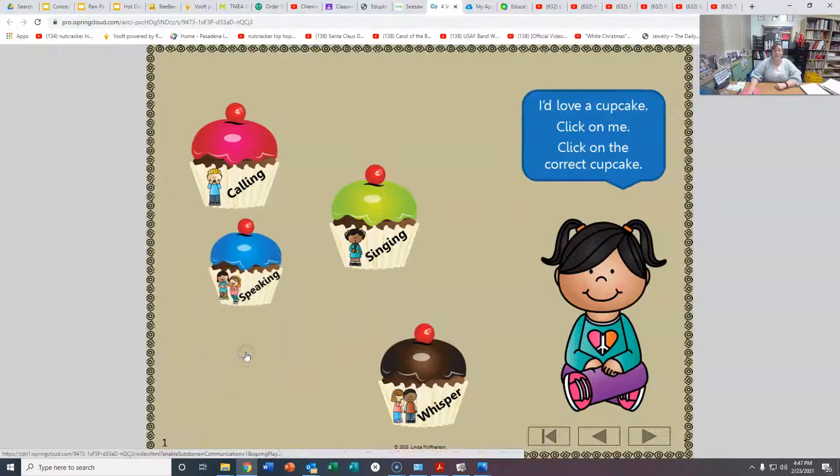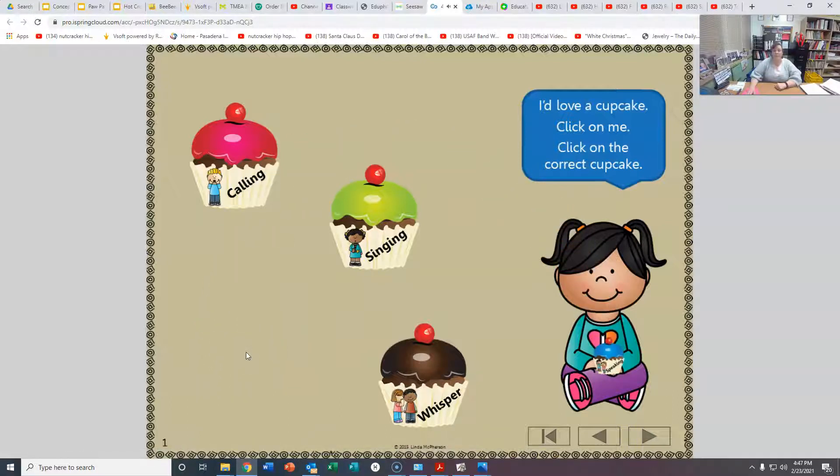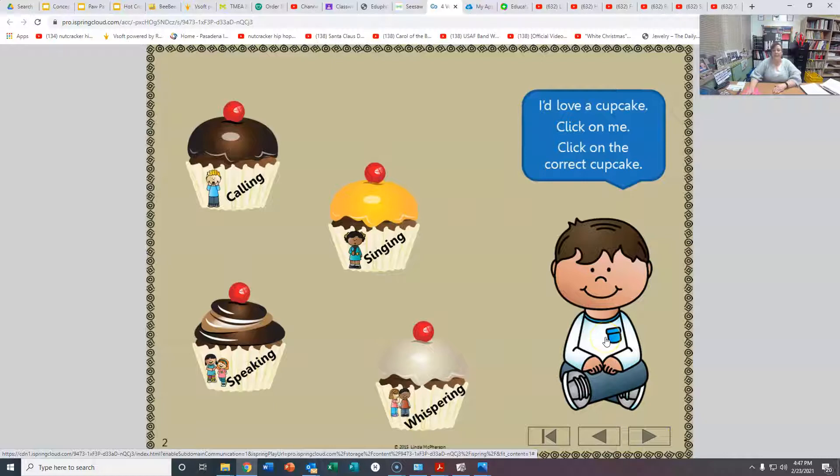It's blue, right? Let's do one more. I'm going to click on this button right here so you can see. Let's see which one he's going to get. A tisket, a tisket, a green and yellow basket. Which one do you think it is? Is it calling, speaking, singing, or whispering?